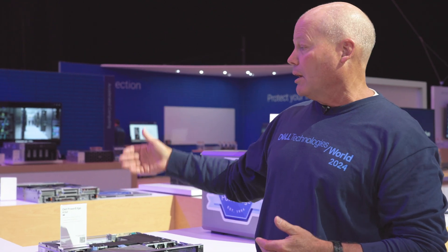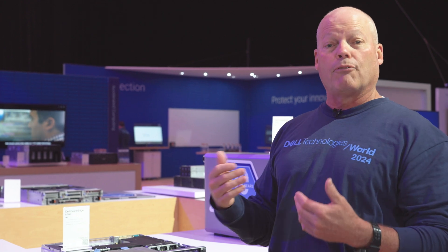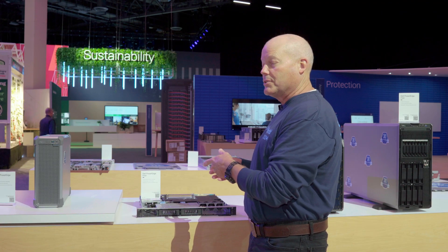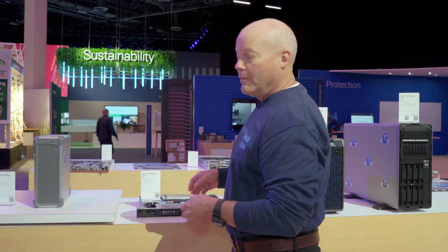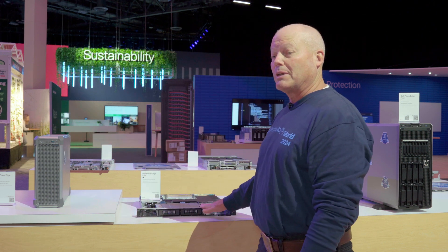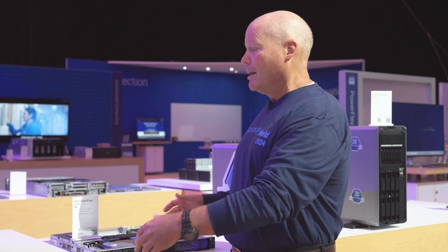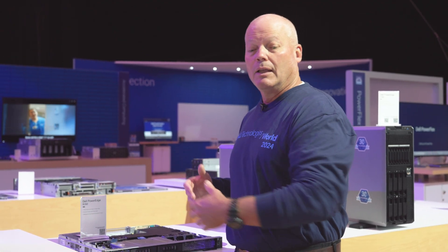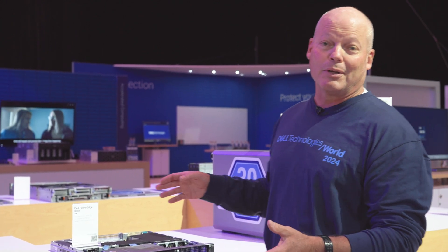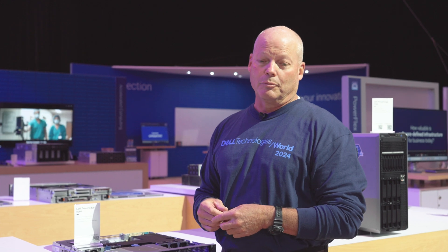Both of these servers will provide to you 40% more performance based on the latest Xeon E processors used for these particular systems, and they are smaller — 24% and 42% respectively — a smaller footprint, which means much less space taken up in your area of business, allowing you to use that space for other things to support your particular business.